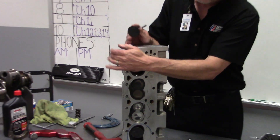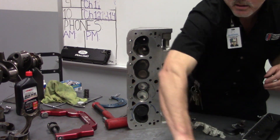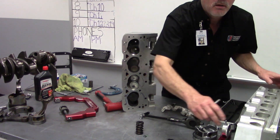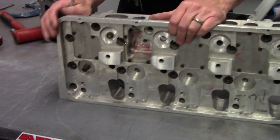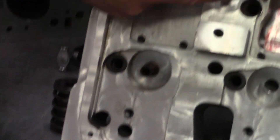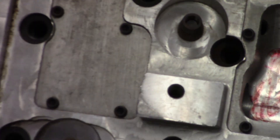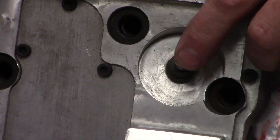That valve guide that's in that cylinder head — it's like a little sleeve that the valve rides in, so that valve rides up and down in there.